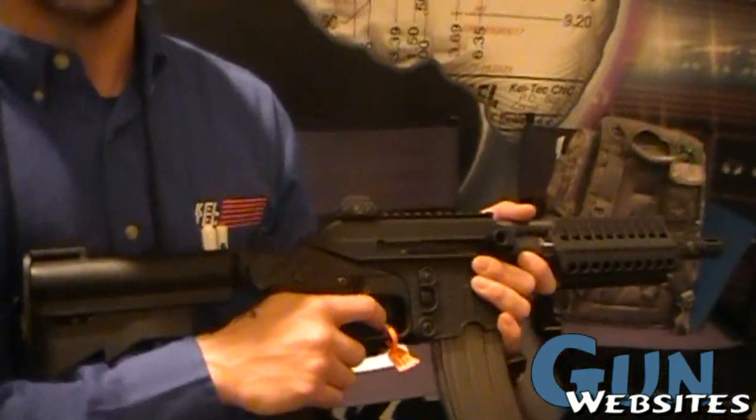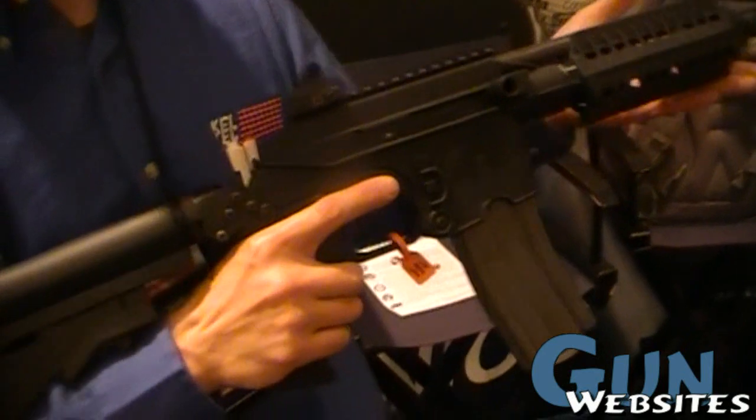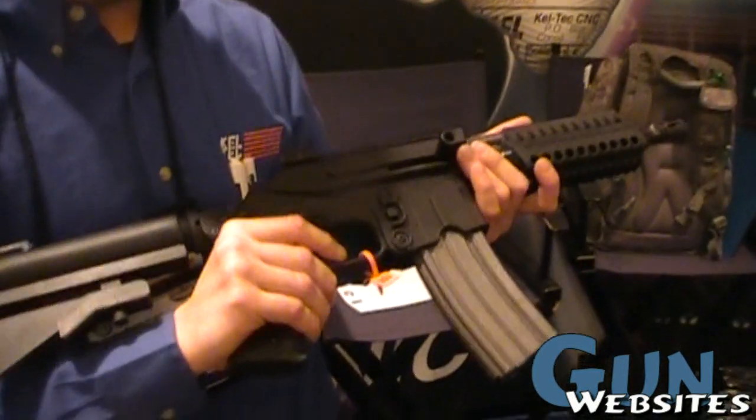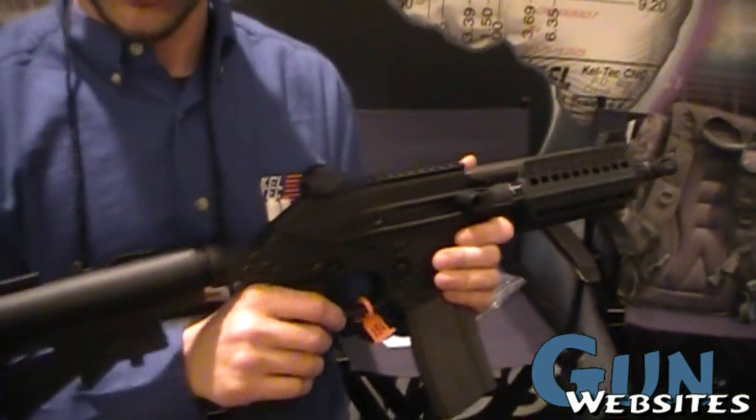This is class 3 license available, but we have licenses that are very similar with the 16-inch barrel that civilians can buy with the bipod and stuff like that. So this is definitely one of the best law enforcement and military type weapons that people like to purchase.